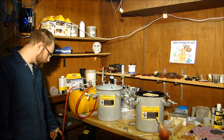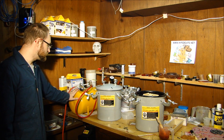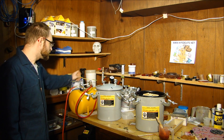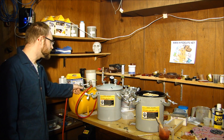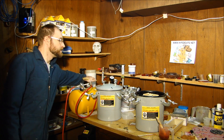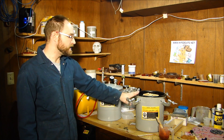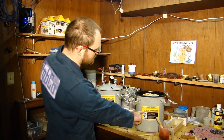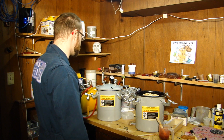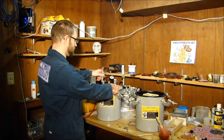I've got a two horsepower, eight gallon air compressor that feeds into a five gallon tank. It's got two ball valves and a gauge — the gauge tells me what the PSI is on this tank, and then there are two valves that go into either this pot or this pot. These are two-and-a-half gallon paint tanks; pretty much everything here is Harbor Freight parts.